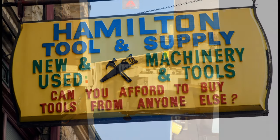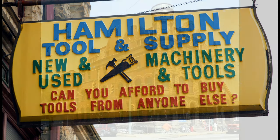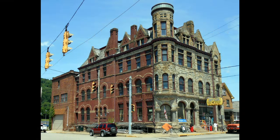Hamilton Tool & Supply Company, Beaver Falls, Pennsylvania. Remember, we are the world's tool supermarket.